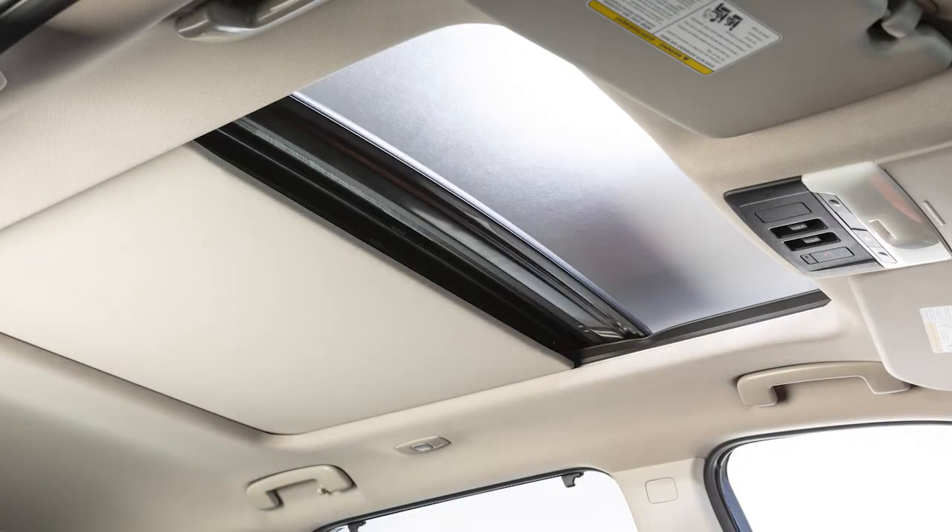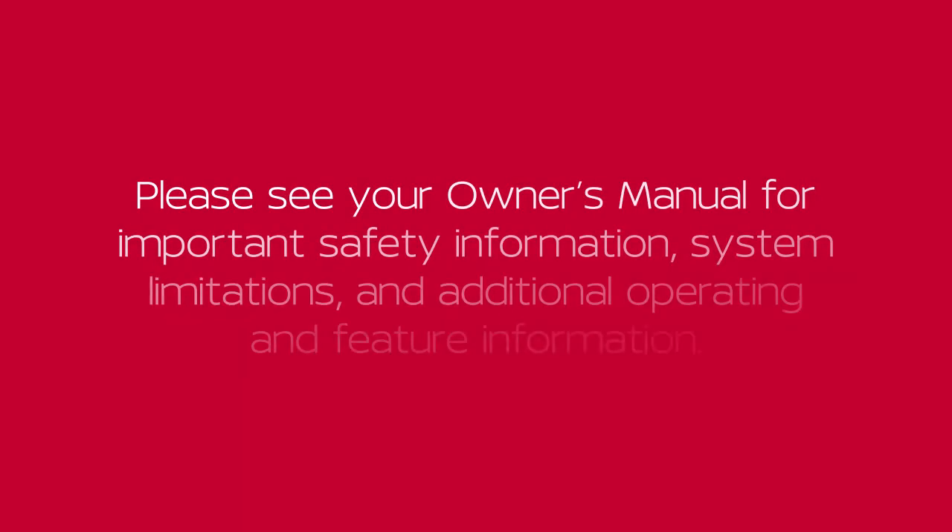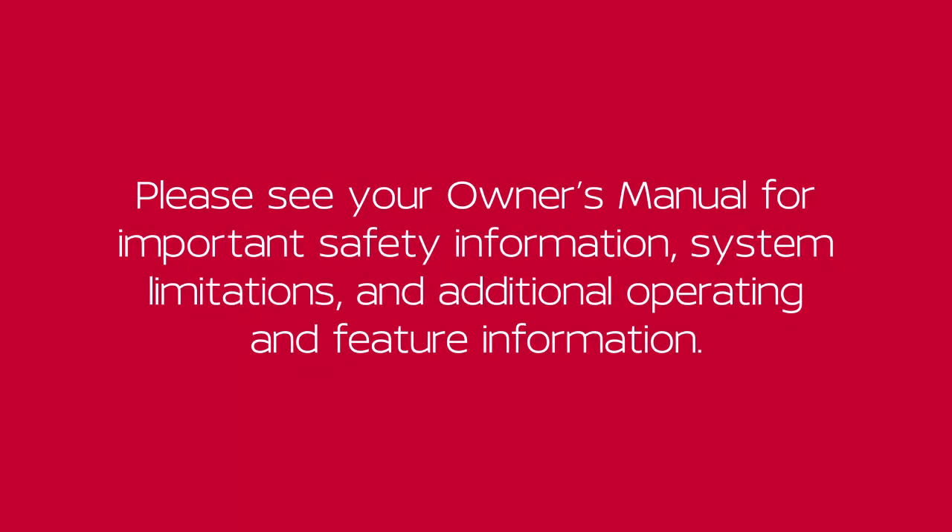If your moonroof still does not operate properly, it is recommended you visit a Nissan dealer for service. Please see your Owner's Manual for important safety information, system limitations and additional operating and feature information.